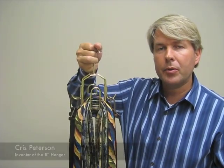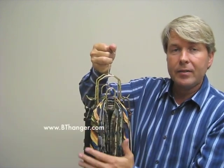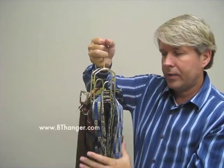Welcome to BTHanger.com. My name is Chris Peterson and I'm the inventor of the world's best belt and tie hanger. This belt and tie hanger will hold up to 50 ties and 8 belts. You can put 4 belts on this side, 4 belts on this side. You can put 25 ties on this side, 25 ties on this side.